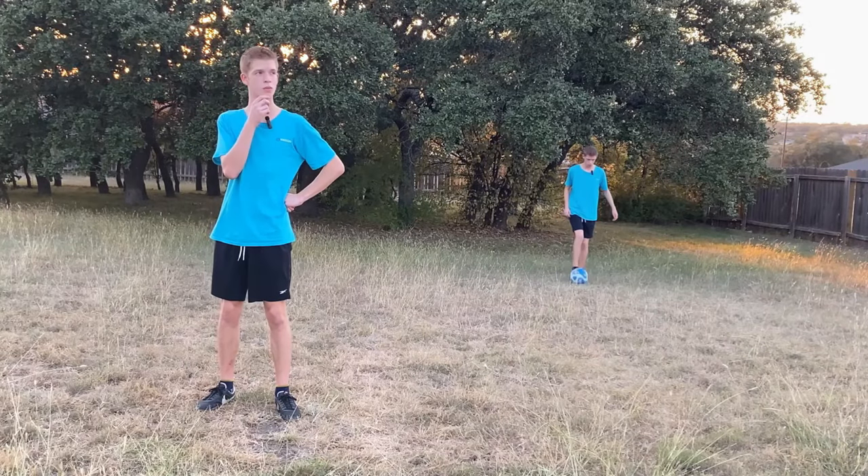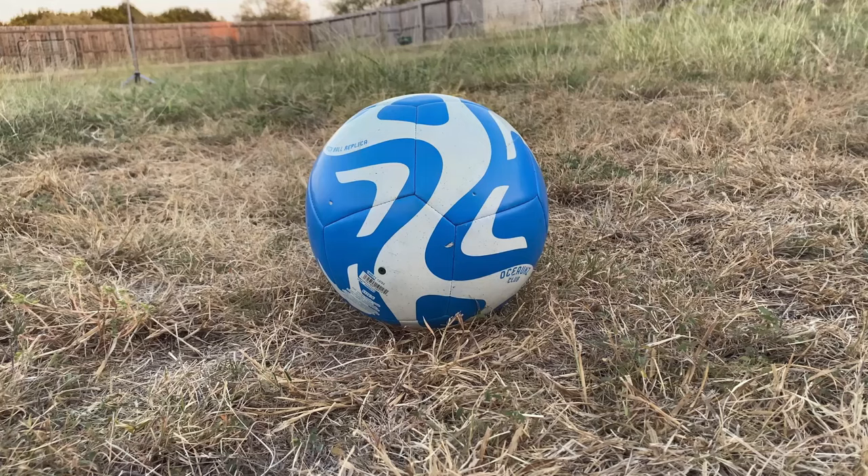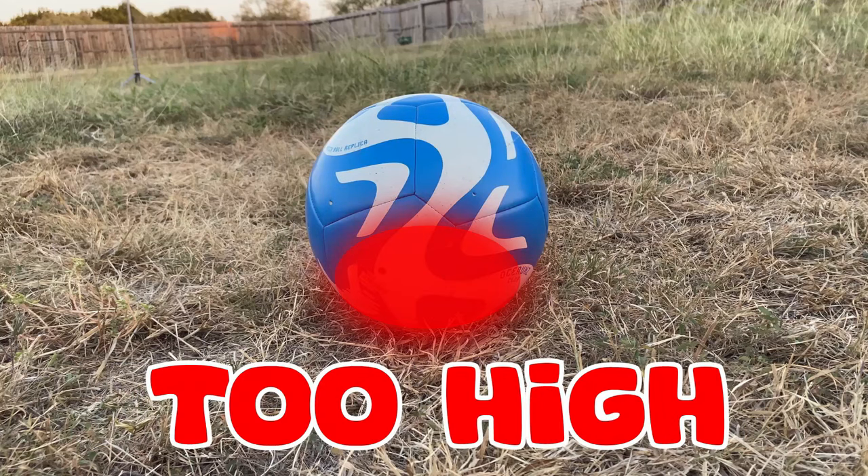That shot you just watched me make was the difference between here and here. So three things to remember: contact on the top part of the ball means it'll travel low, the middle of the ball means it'll travel just right, and the lower part of the ball means it'll fly high in the sky.